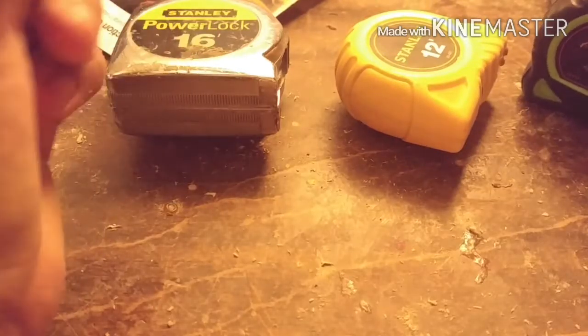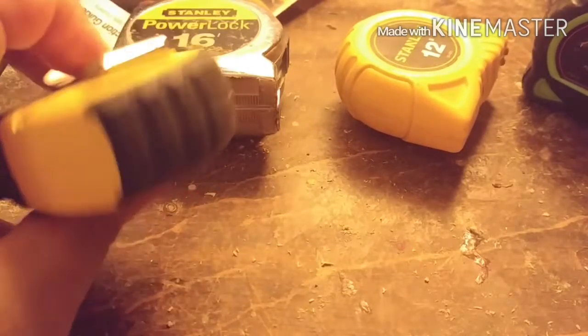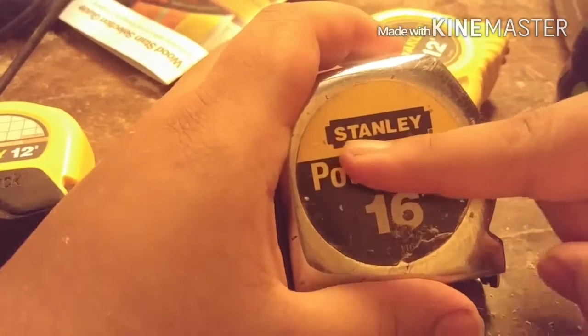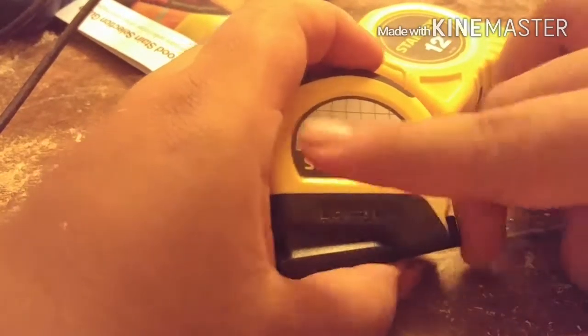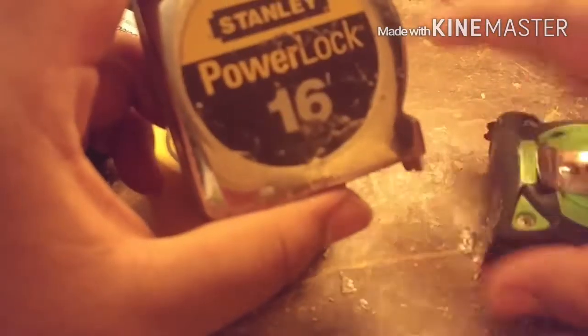There are many kinds of tape measures. Here's one lever lock that works differently. These are the newer ones on the market. As you see right here, this is the old version of the Stanley logo, and now they've come out with a new logo. These two with the new logo are kind of new, while these three are kind of old.